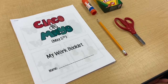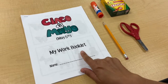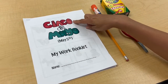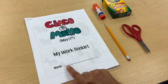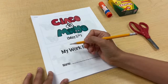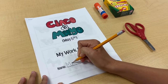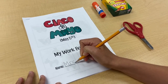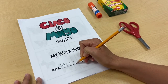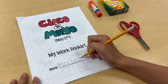Hi friends! Today I'm going to go over our Cinco de Mayo My Work Booklet, which you're going to have one that looks just like this. Cinco de Mayo means the 5th of May. At the bottom it says name, and that's where you can write your name. Every time you have a sheet that says name, you write your name so that we know it's your work. I'm going to write Mrs. Lesky, starting at the top and writing my letters on the line.